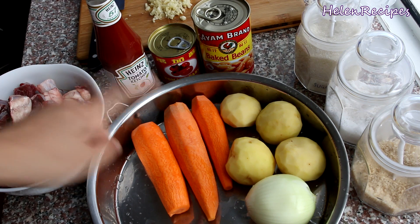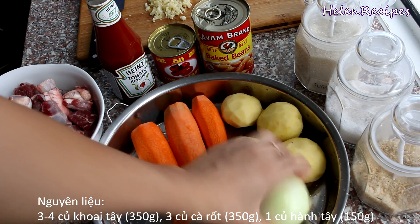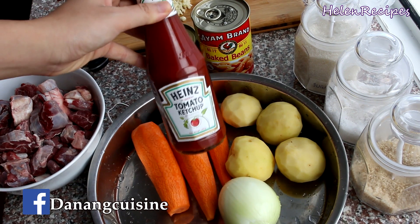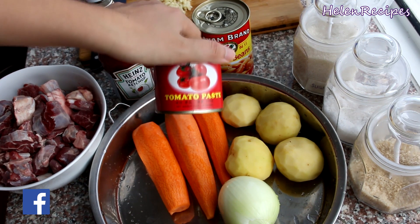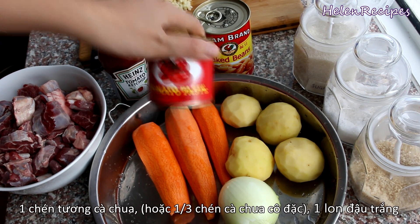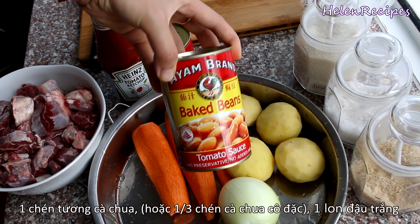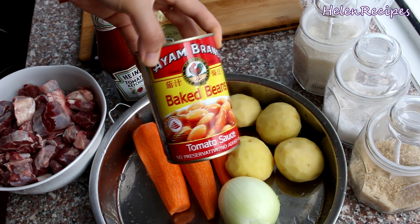The ingredients you're gonna need are 3 carrots, 3 to 4 small potatoes, 1 medium sized onion, and 1 cup of tomato ketchup. You can also use about 1 third cup of tomato paste instead. You'll also need 1 can of baked beans in tomato sauce — you can use green peas instead.